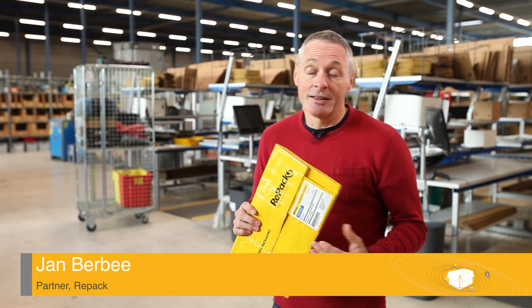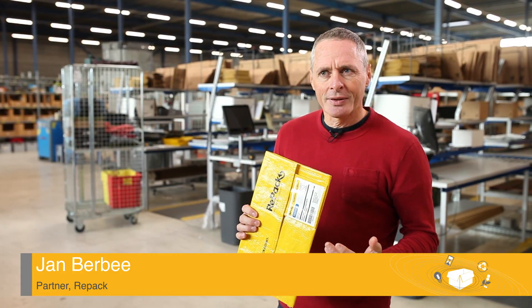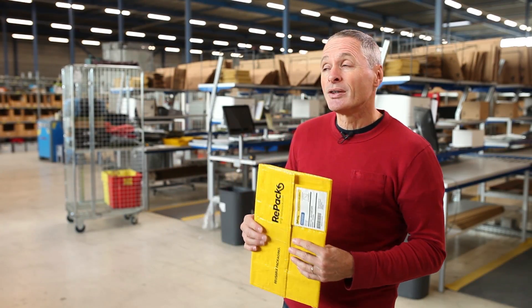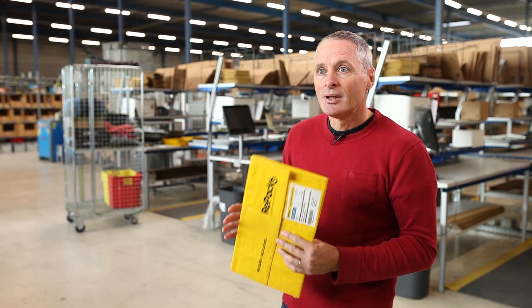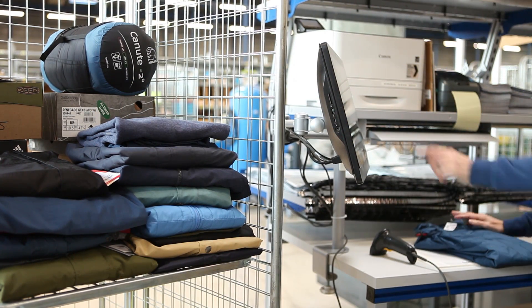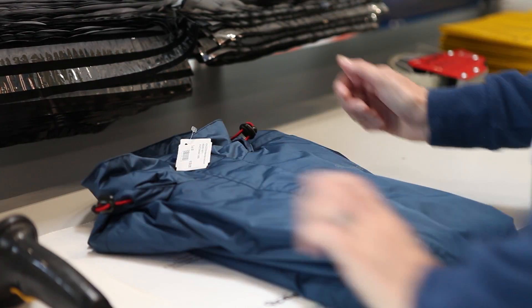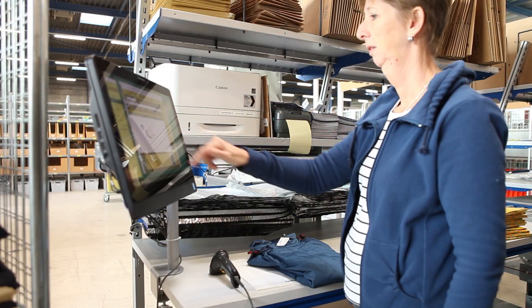We have designed a packaging that is reusable, but that's completely different from something that can be thrown away. When you throw it away you want the resource effects to be as minimal as possible. When a package can be reused multiple times — this one can be used 30 to 35 times — you have to make sure that it is strong enough. So the material has to be strong and a little bit thicker as well.